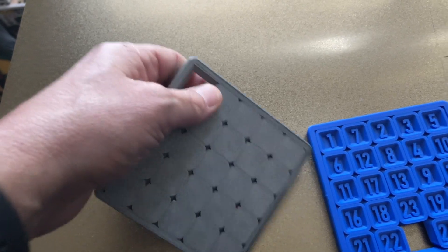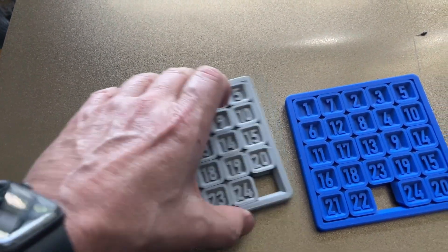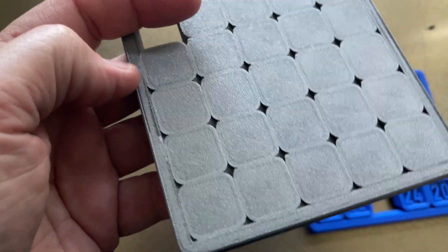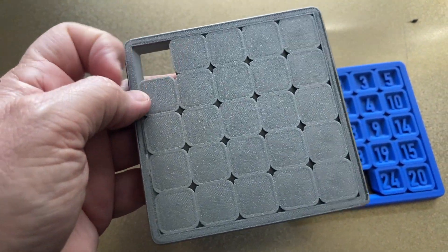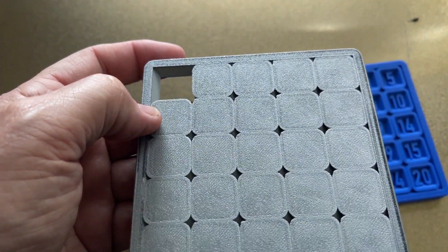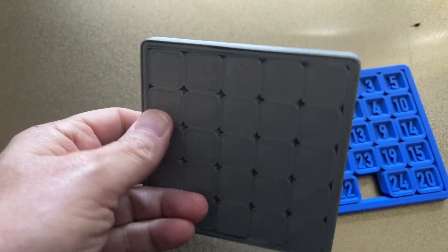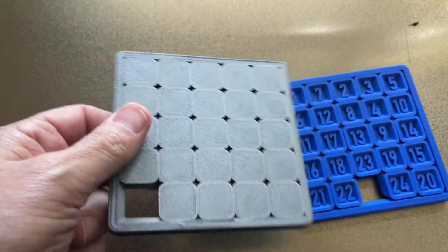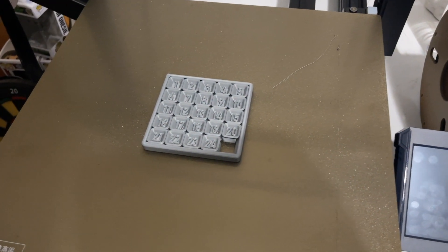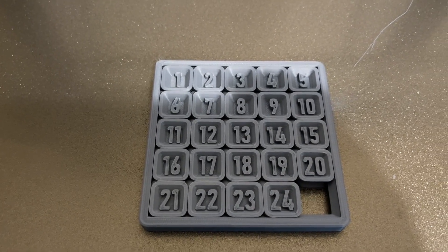I'm gonna go back into AnyCubic slicer and make sure it didn't add any kind of inside brim, skirt, or anything — just make sure all of that is disabled and wasn't enabled by default. Let me do that, I'll be back. Okay everyone, I'm back and I printed this again.